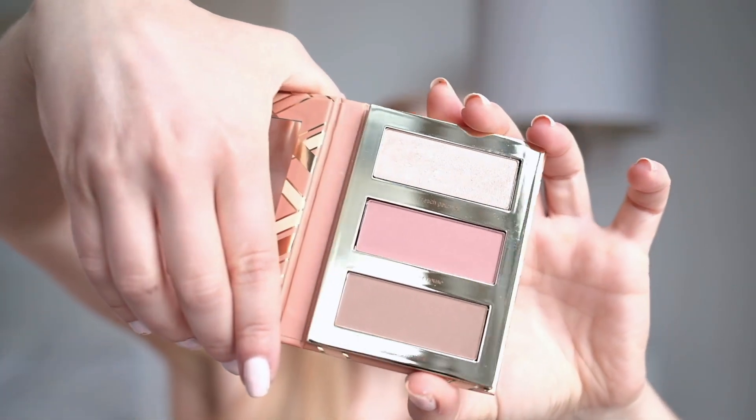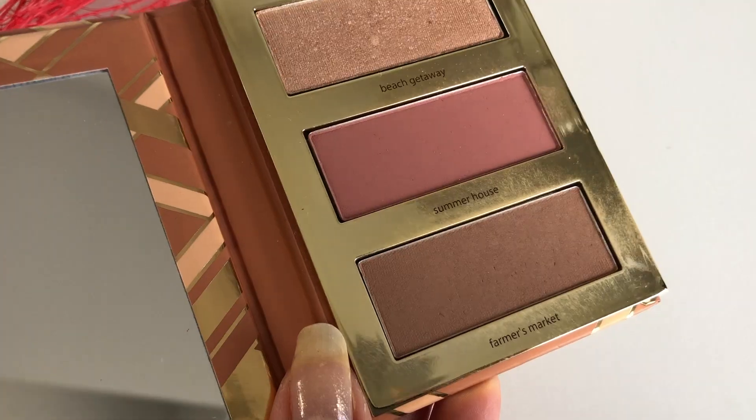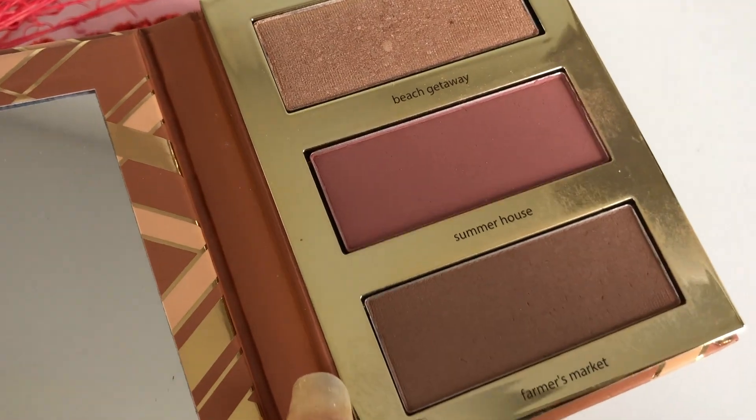Now I'm going to use this Hamptons Weekender set from Tarte — I think I'm going to try to use all three shades. There is a blush, bronzer, and highlight. Let's use some of that bronzer first. It doesn't look like it's shimmery, which is a good thing.